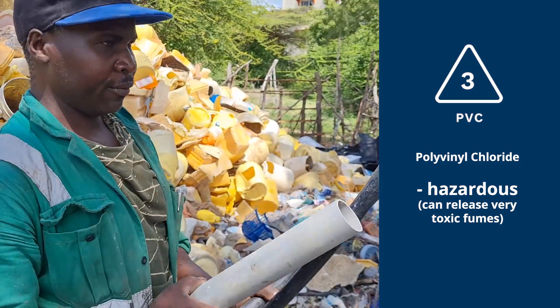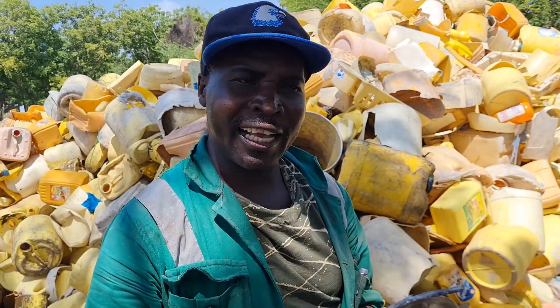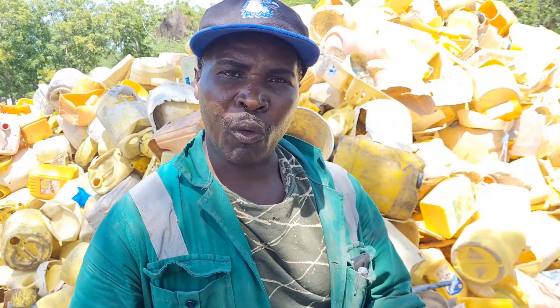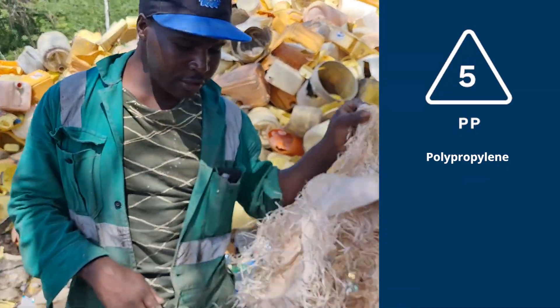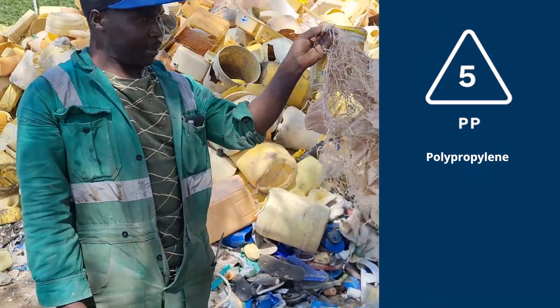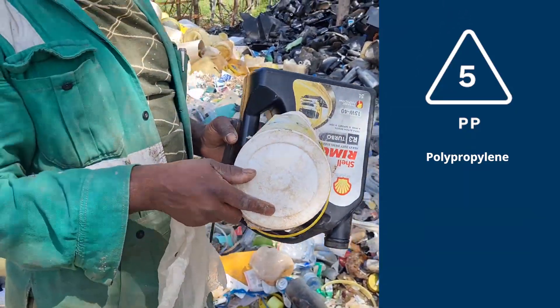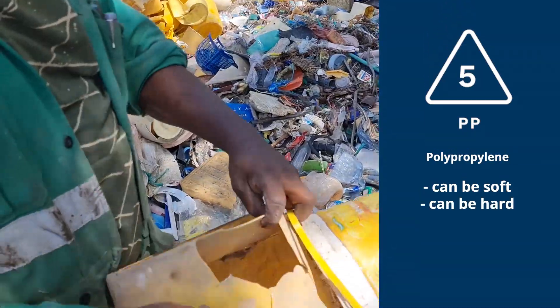PET is a family on its own with its different colors — you have red PET, black PET, whatever the colors are. PET is all the same family. This one does not have a crease line — you can fold it many ways and it won't break, whereas this other one will break when folded.